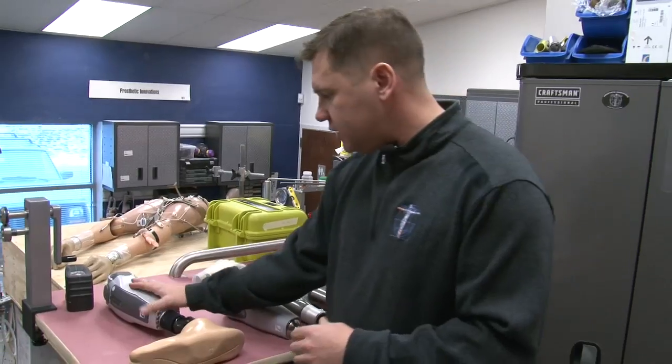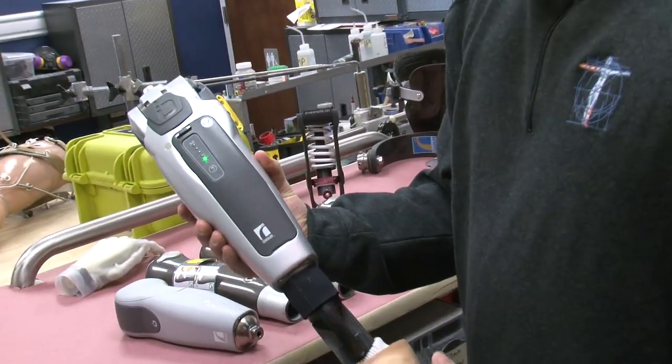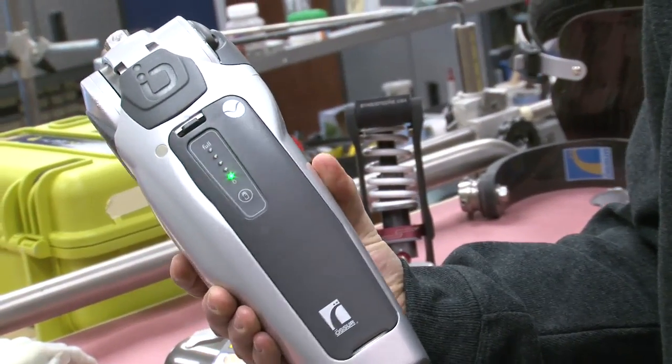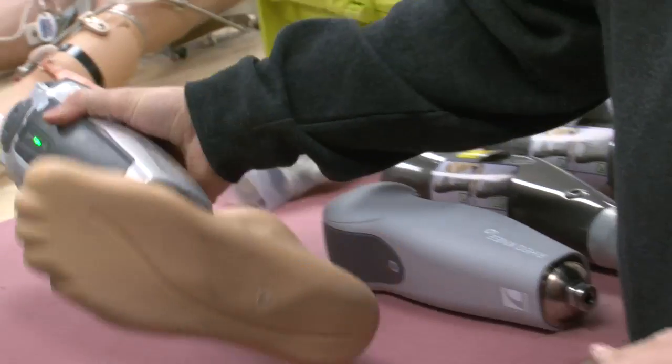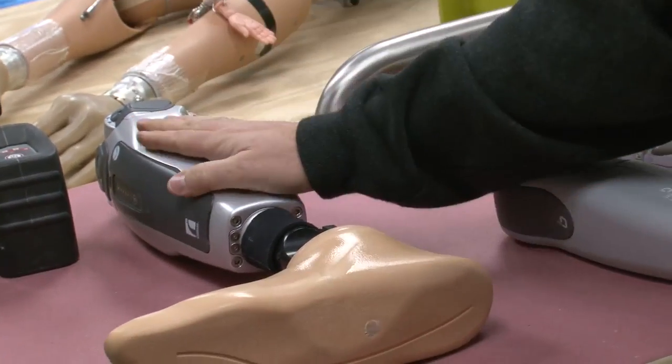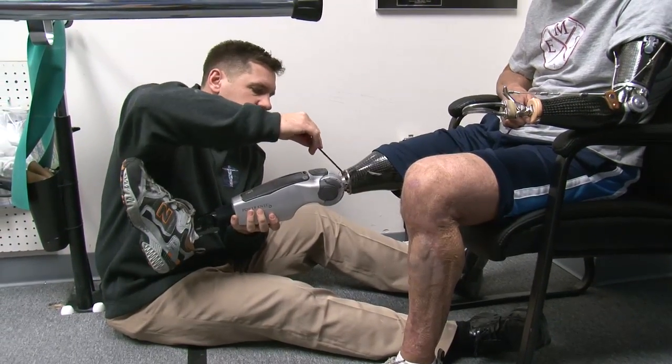This is an example of a Power Knee 2. There are only about 10 of them fit in the country, and we're lucky enough to have two of them here at Prosthetic Innovations. It's pretty exciting to be on the forefront of that technological boom really in prosthetics.